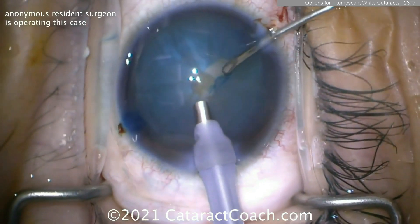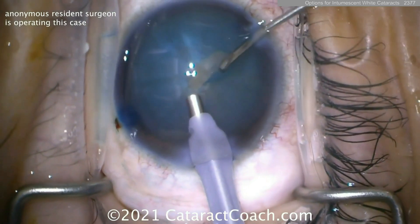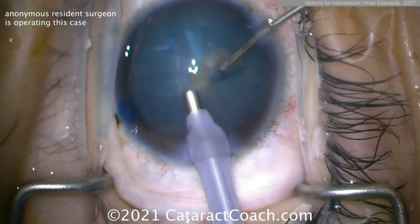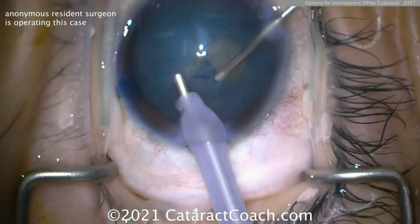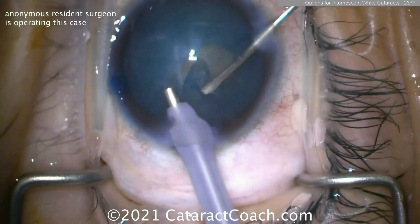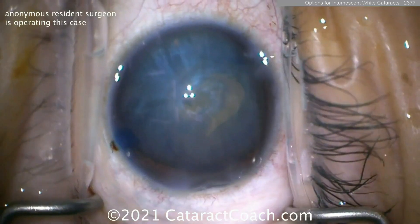Create just some kind of capsular opening — it doesn't have to be pretty, it just needs to be continuous. That's the key. So make some little small rhexis — we'll do the double rhexis technique here. Once we complete that rhexis, there it is. We'll get that mostly completed — that's it. More viscoelastic going inside the eye.